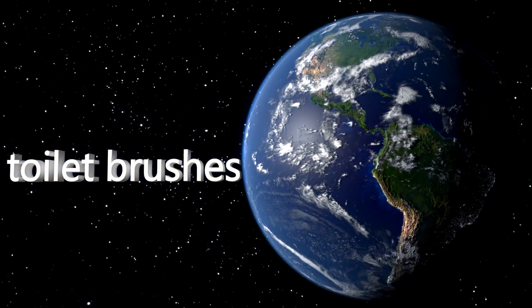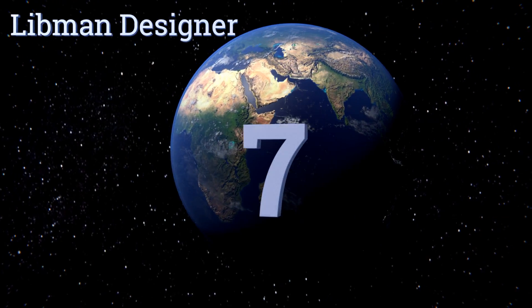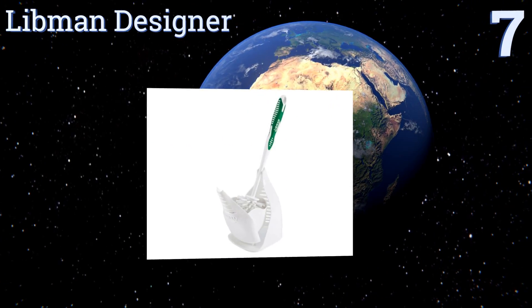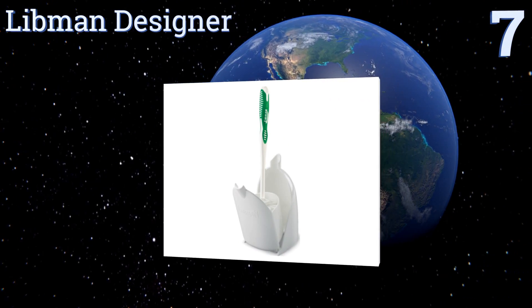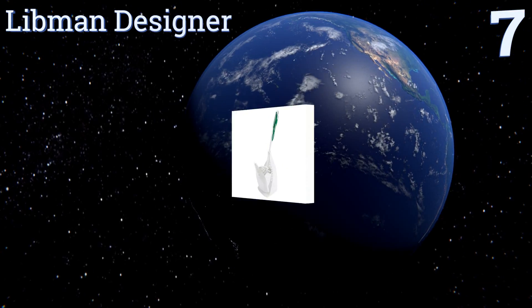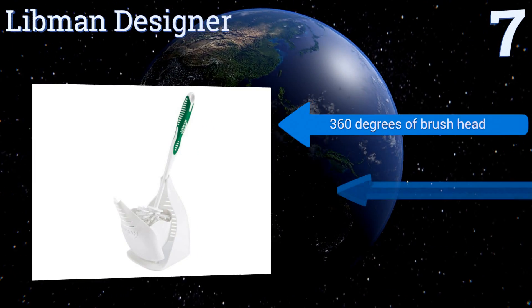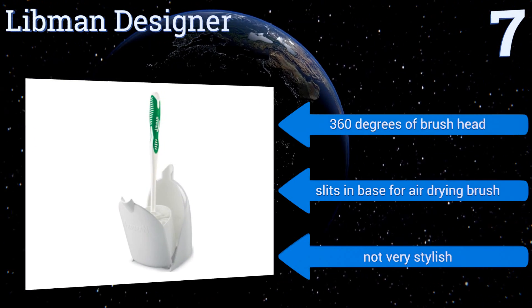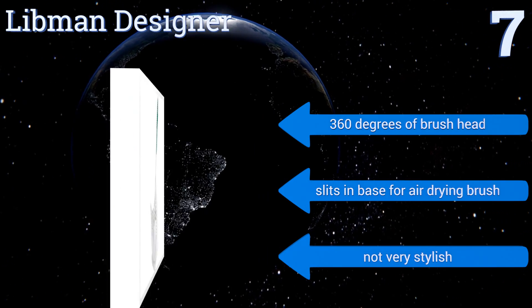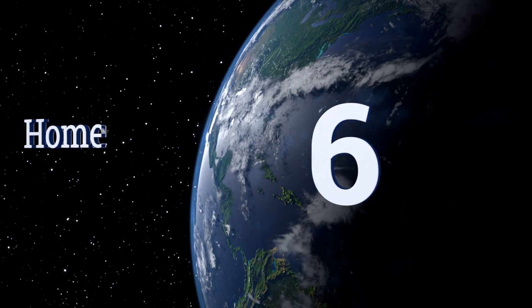At number seven, if you want an affordable and practical item without unnecessary bells and whistles, look no further than the Handy Libman Designer. This one gets the job done and has an enclosed base that keeps excess liquid from spilling onto your floor. It offers 360 degrees of brush head and slits in the base for drying the brush, but it's not very stylish.